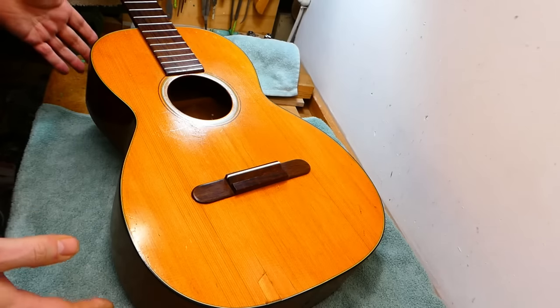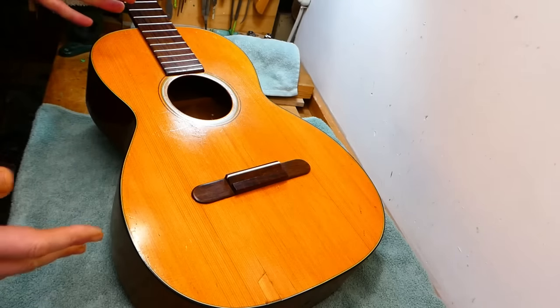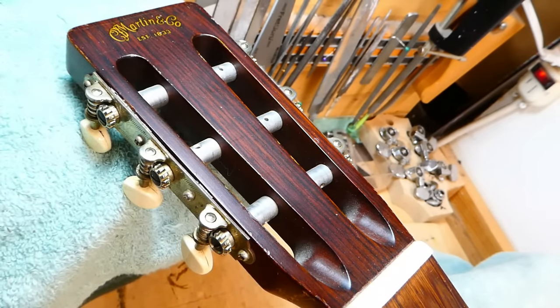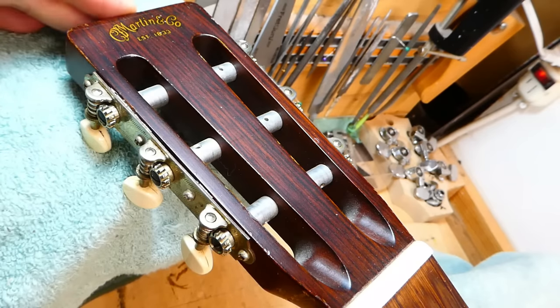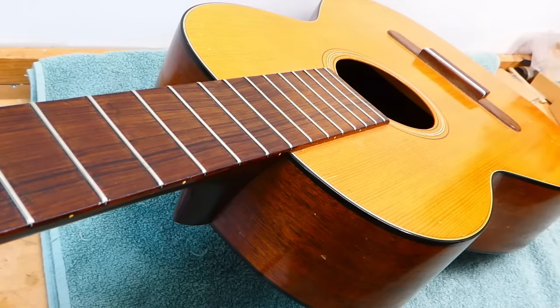They really didn't catch on. Martin collectors didn't want a nylon string. Classical players didn't want a Martin. I remember reading an interview with Chris Martin IV in which he bemoaned the fact that the classical community didn't like it if they tried to put a brand name on the headstock. He really didn't have time for these guitars. Didn't like them.